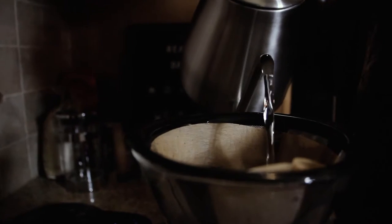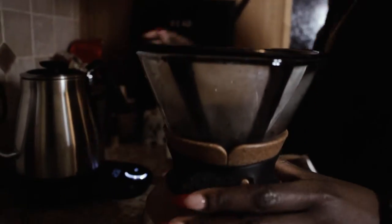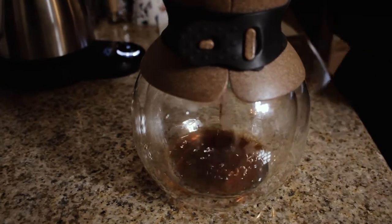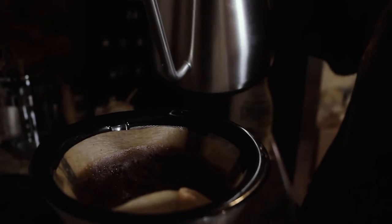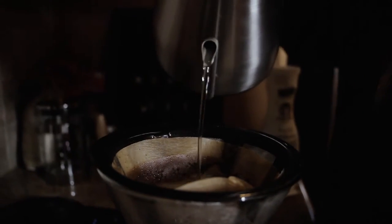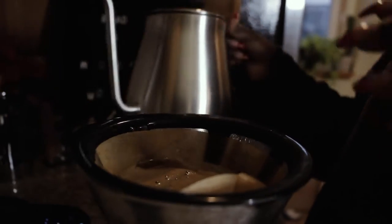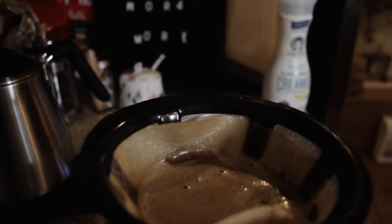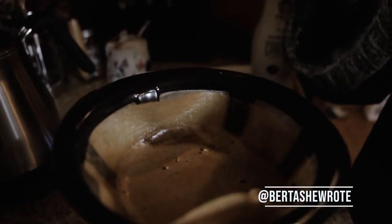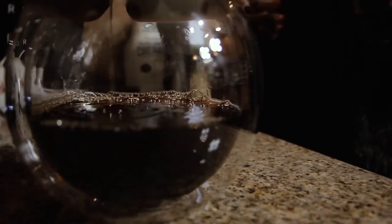I pour in my grounds and with the first drop of water I don't fill it all the way — just a small amount to get the potency all in there. When you're pouring, make sure you go around in a circle to get all the grinds — don't just pour straight in the middle. If your coffee doesn't have foam on top, you didn't grind it right. Always go around so you get all the grinds; if you just pour in the middle, it's mainly water going in.